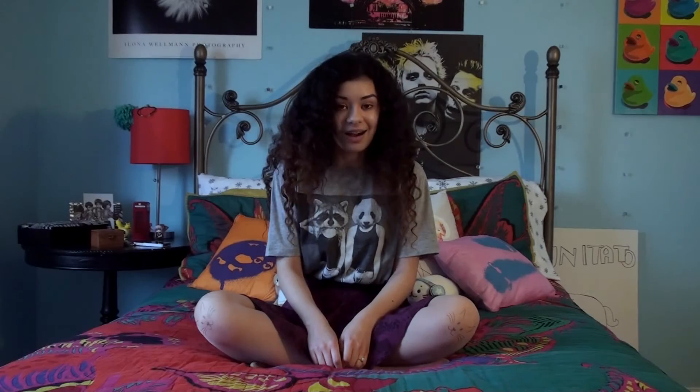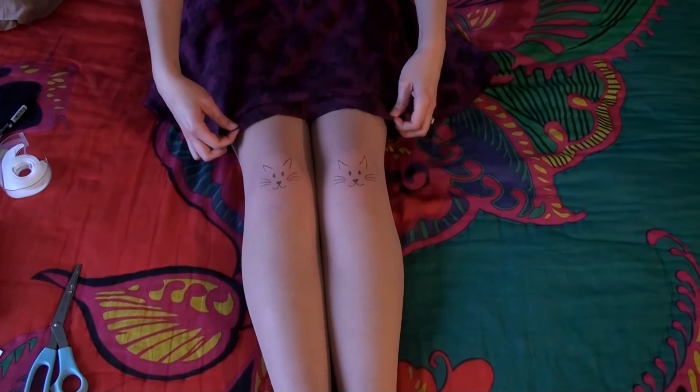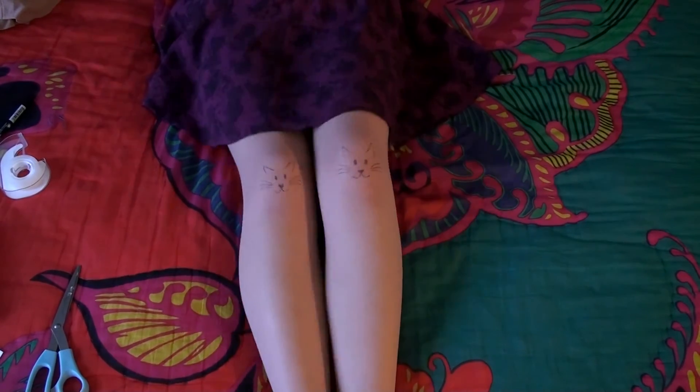I know you can't see it, but there's a cat on my knee right here, so I'm just gonna do the same thing to the other side. Alright, so this is how they turned out. I think it looks pretty good — you cute little kittens.